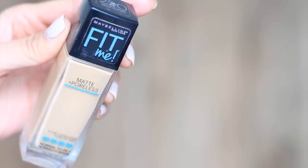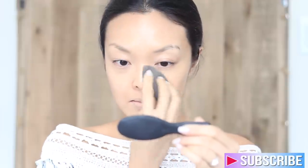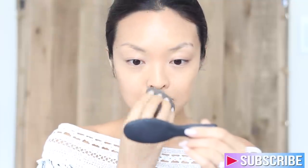Next, onto foundation. You guys know I'm a huge fan of the Maybelline Fit Me Matte and Poreless Foundation in 220. I've gone through so many bottles of this — I just love it and it's perfect for the day of. I'm going to blend this into the skin and really work it in for that flawless complexion.